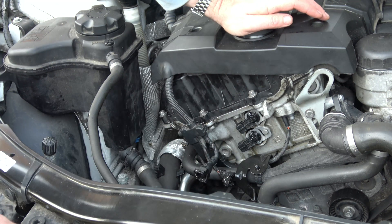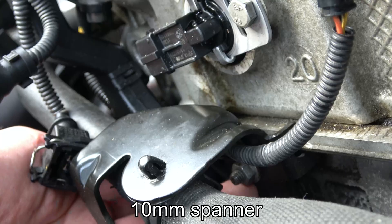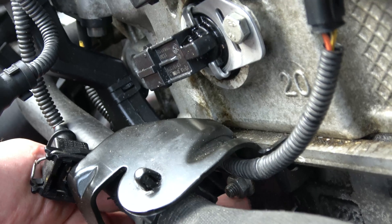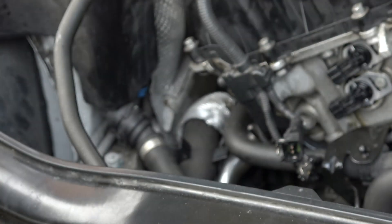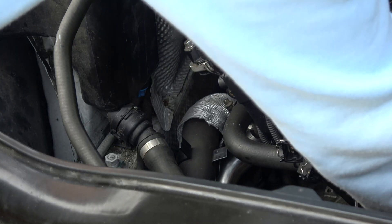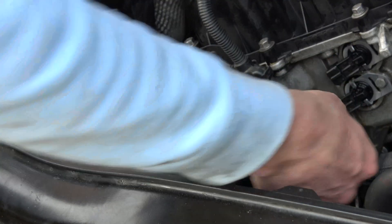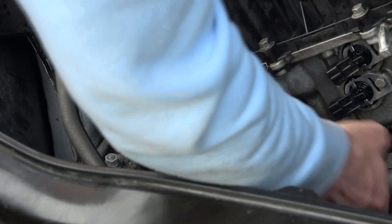Now there's a little nut just underneath here that we need a spanner for - it's here just above my finger. I've loosened that off so I'm just going to use my fingers. There we go.